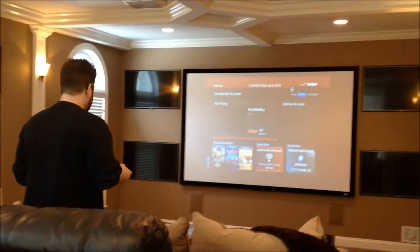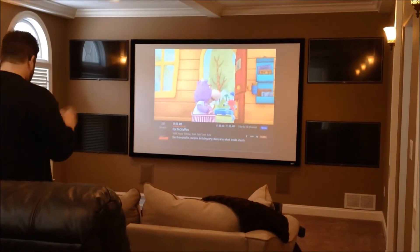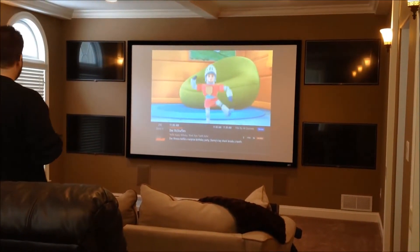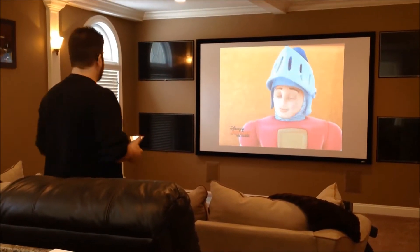So we'll start with getting the files up on the projector screen, all through the app as well. And then I'm going to go ahead and turn on those TVs. Each TV has a DirecTV cable box hooked up to it.